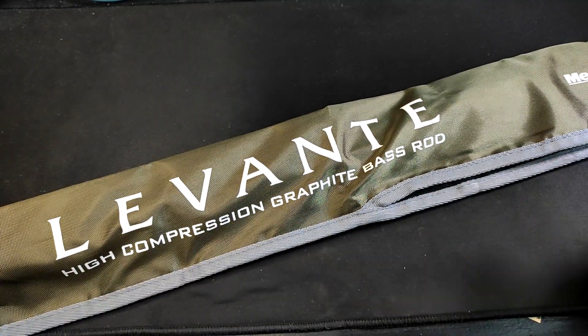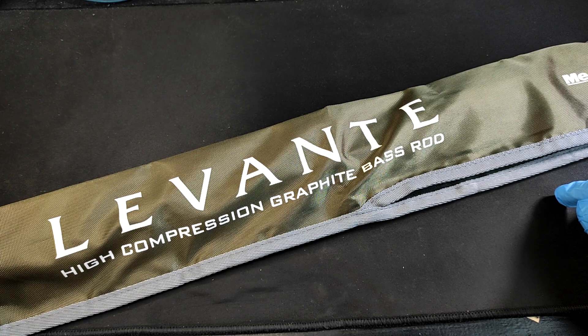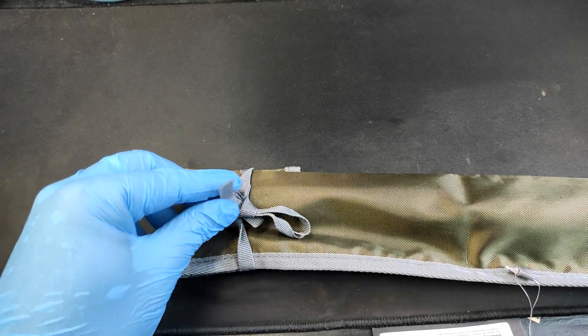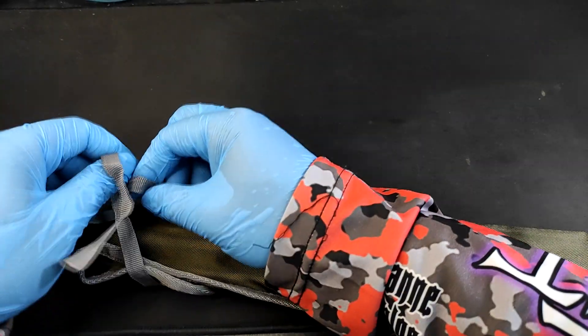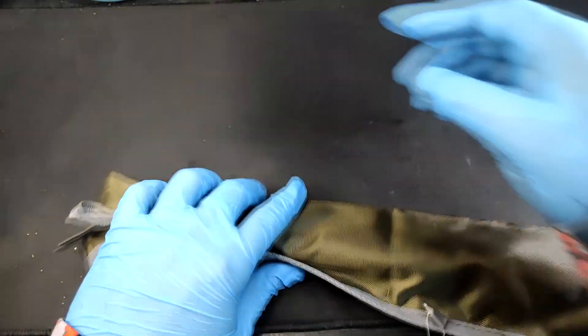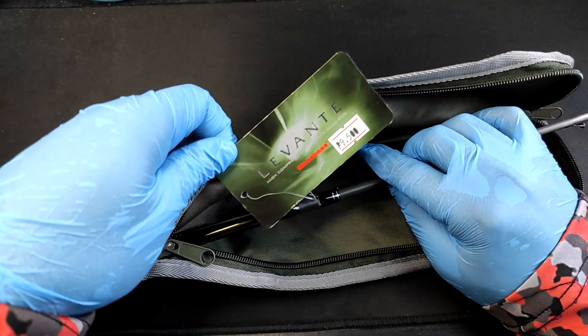Alright boys and girls, we're gonna unbox the Megabass Levant — or Levante — 6'7" light two-piece casting rod. Let's do this. So there's a zipper on it. Okay, let's try it here. So we compress it so we don't cut it — just open the zipper. And there it is, the Megabass Levant.